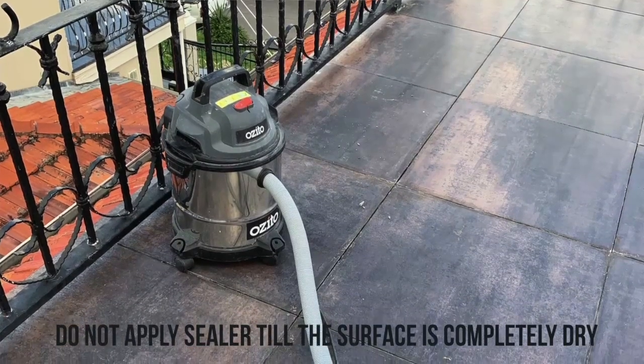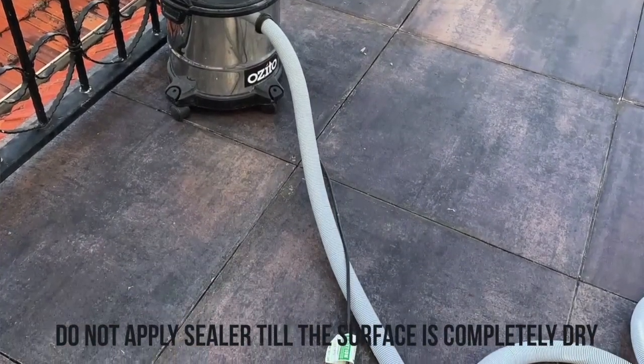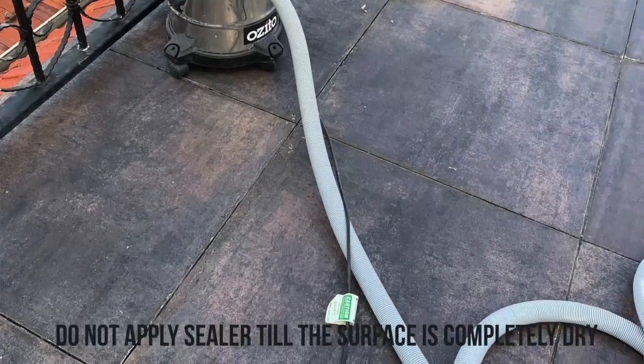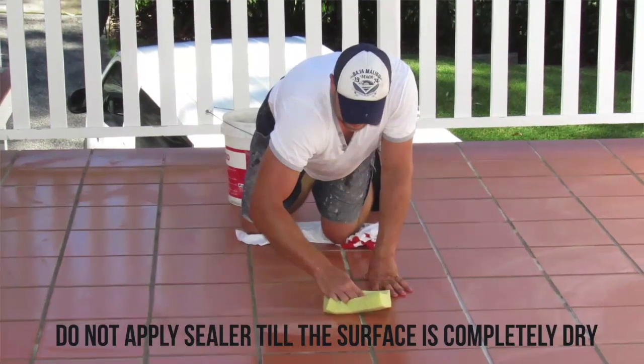Start by vacuuming the surface to remove any dust that has settled on it over the last few days while it was drying. If you live in the city and have excessive pollution, you may need to do a very dry wet wipe on the surface to remove pollutants.